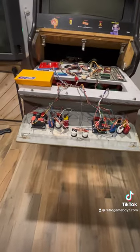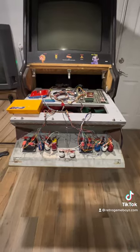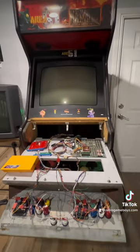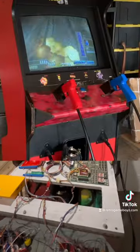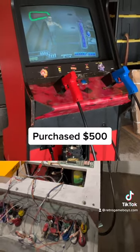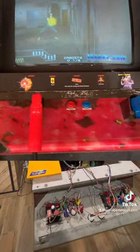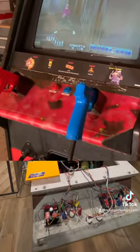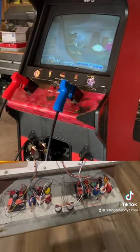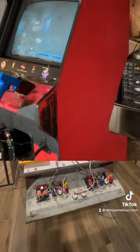I set up the HAP joysticks and buttons, but I had to buy some of the internal components. When this cabinet was received, it was an Area 51 cabinet — not an original Area 51, it was converted. Back in the day in the arcade, they used to basically reuse the cabinets, switch out the marquees, and just replace the main board so they could get different games in there without having to spend lots of money on buying new arcades.